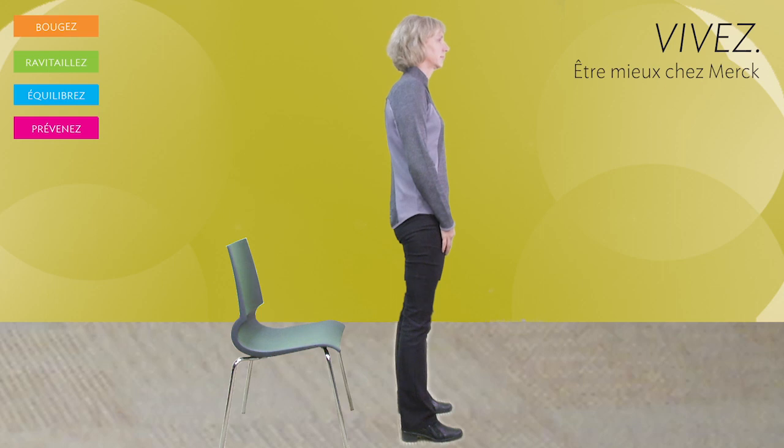Invisible chair squat. This is a great exercise for the legs as well as the buttocks.